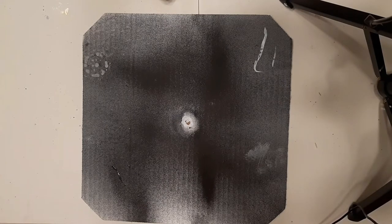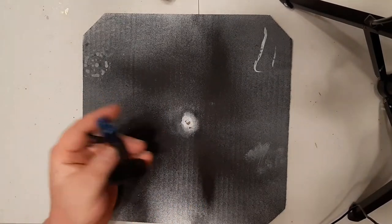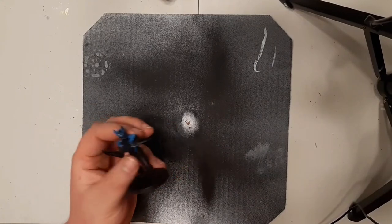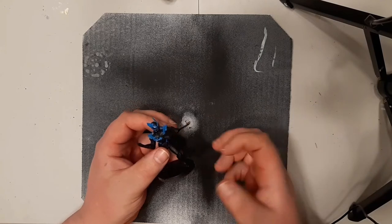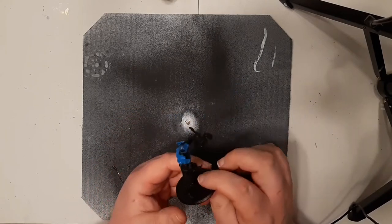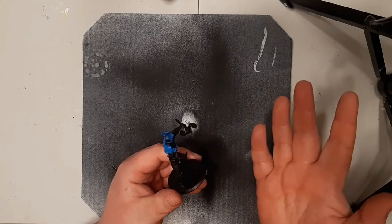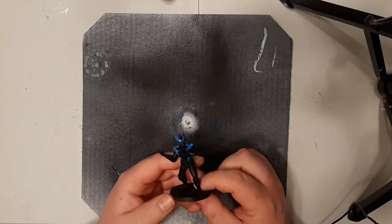First thing you need when you're painting a miniature is obviously a miniature. You can get miniatures from all sorts of places — if you're doing Games Workshop stuff, Star Wars Legion, or Atomic Mass Games, who is making Star Wars Legion now, along with their other game Marvel Crisis Protocol.